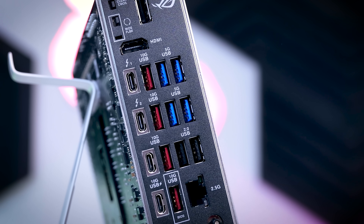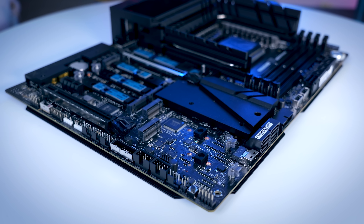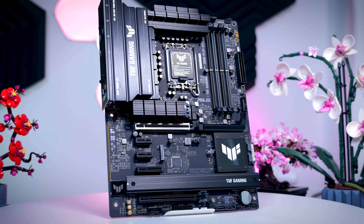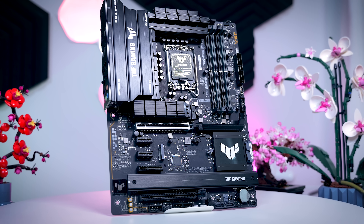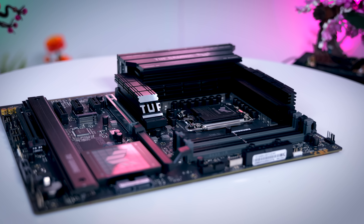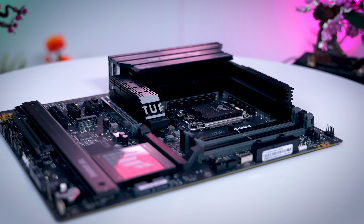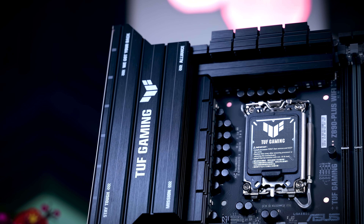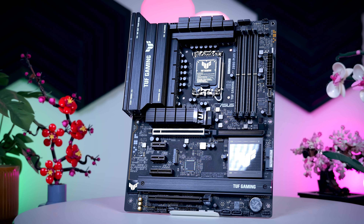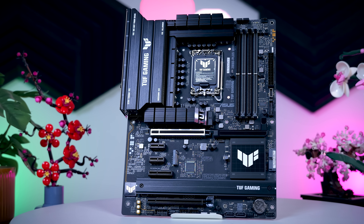Unless you have some really specific needs, like a ton of USB ports or more than four NVMe SSDs, there is no reason to spend more than what the TUF model costs. It is such a solid all-around motherboard that already has more than enough features for most PC builds and cases, including Type-C options, Gen 5 GPU and SSD support, a decent power delivery even for the highest-end CPUs, enough fan and RGB headers, and practical conveniences like tool-less M.2 installation, integrated I/O shield, and easy GPU release. My only gripe is that last M.2 slot without a heatsink, but that is easily fixable with a third-party heatsink for a couple of Euros.